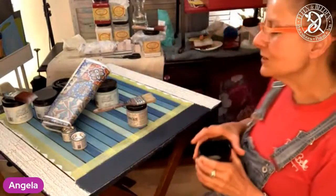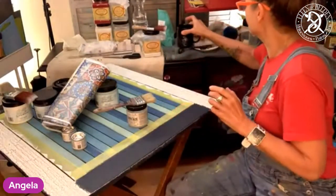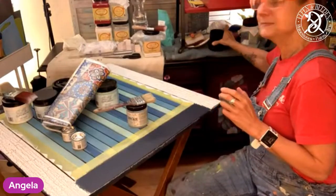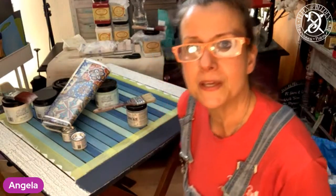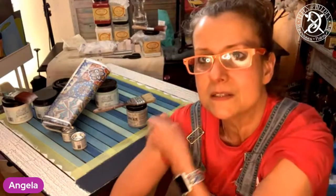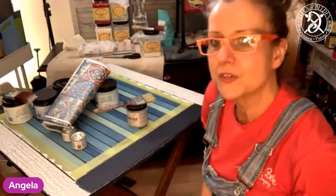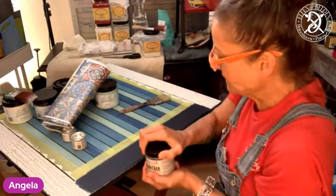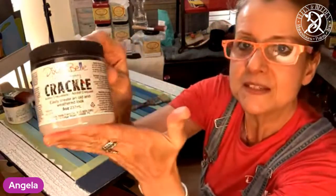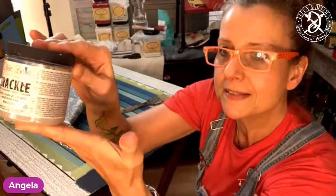I always gotta have my coffee. If you haven't done it yet, please come over to my page and leave me a like there. Is Dixie Belle there? I can't see Dixie Belle. I hope Dixie Belle is there — I'm on their page and somebody will answer some questions from them hopefully too. Let's start with crackle. This is the crackle medium by Dixie Belle.